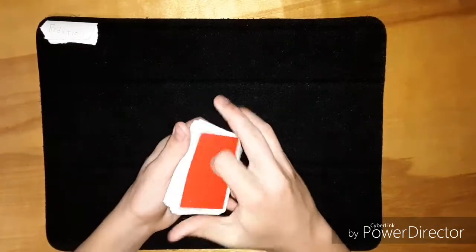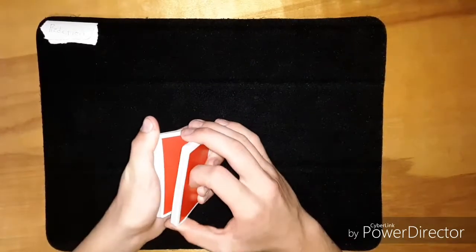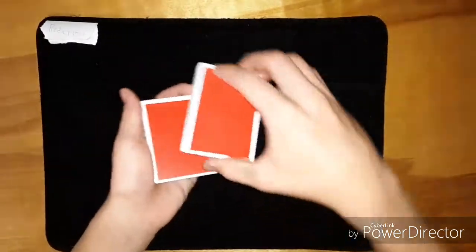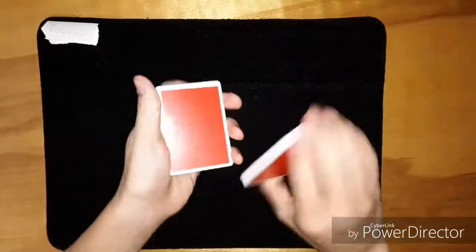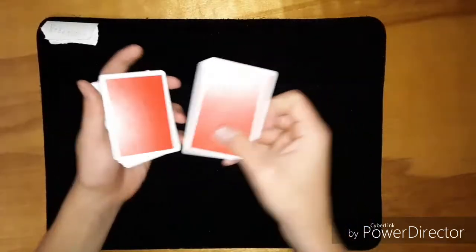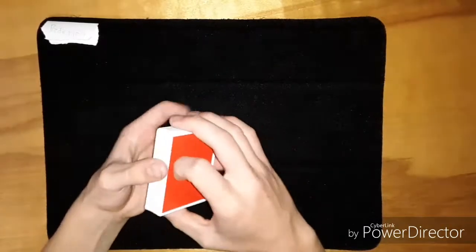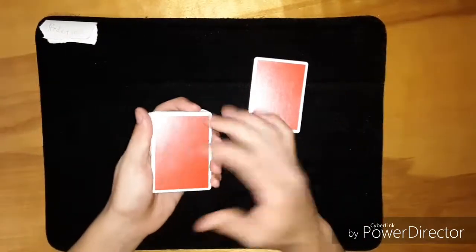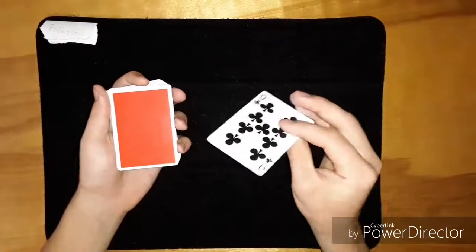Now what you're going to do is force the top card using a method that doesn't flash it. You could do a slip force where you riffle down and slip that card, or a riffle force where you cut the deck, catch a break, riffle down, and wherever they say stop you grab at the break. But I'll show you the way I did it, which makes it seem like the most free choice ever, and that's what makes this trick more impossible in my opinion. They touch the back of any card — obviously they don't touch the back of the blank card, unless they touch the top card, which would be awesome.